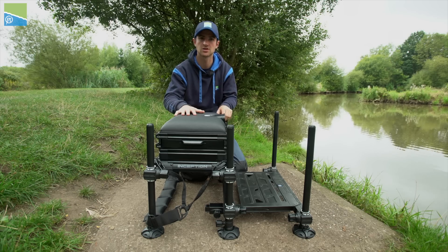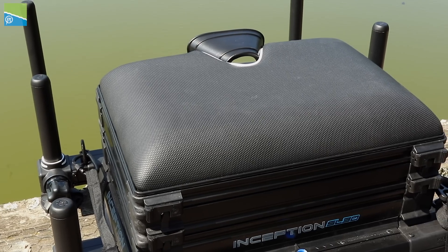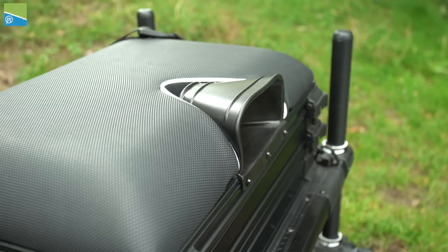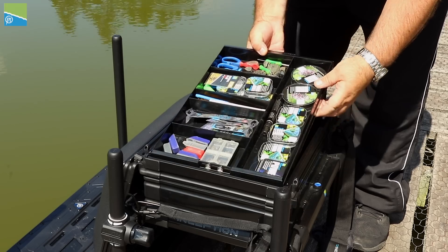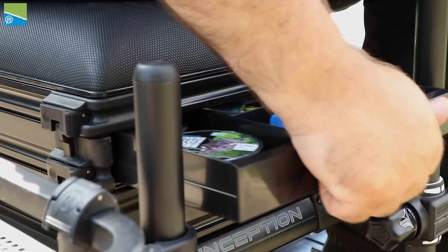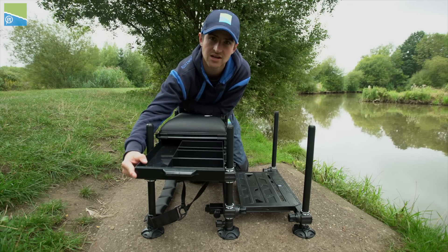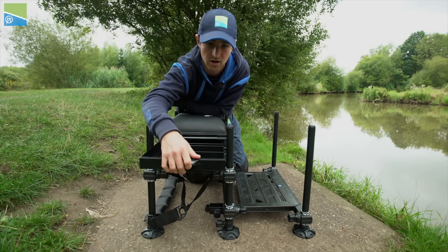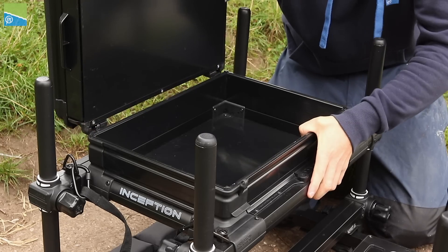What do you get with the Inception seat box? Starting with a nice comfortable padded seat, making it easy and comfortable when you're fishing. You've also got a pole retaining strap if you want to lock your pole in. Moving on, you get a deep side drawer, which is perfect for storing all your terminal tackle — hooks, line, shot, disgorgers. It has nice little dividers already built in, keeping everything compact and organised.